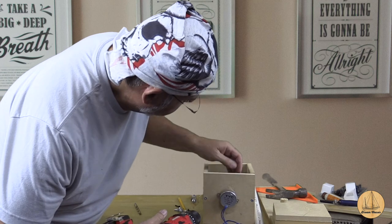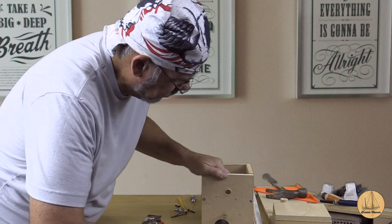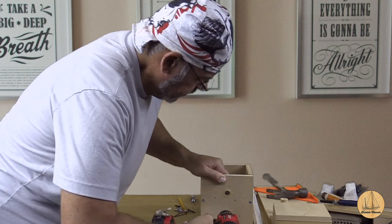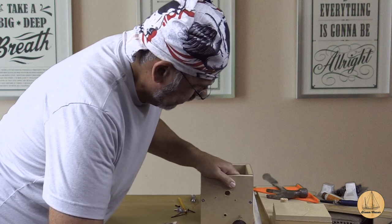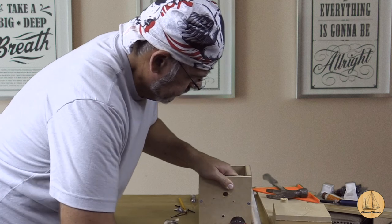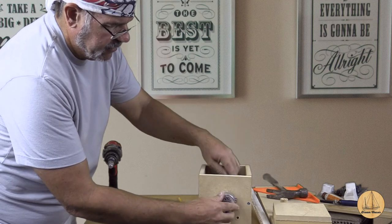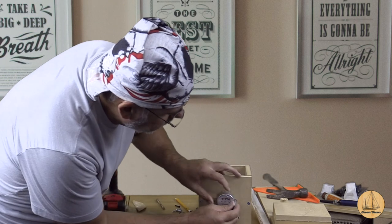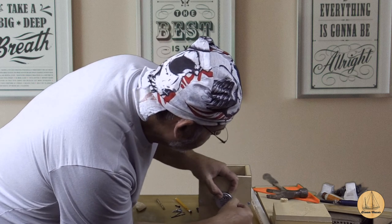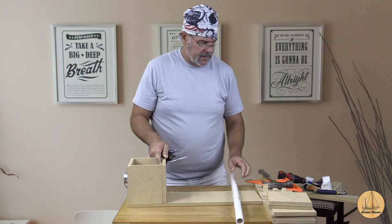Now I'm going to drill the holes for where the motor mount goes. One hole will be just below the motor where the wires come from the motor inside, and the other is where the lamp cord goes in — that's where we actually plug it in — and we'll run these wires right inside here. The beauty of this is it's an AC motor, so no polarity to worry about, which is always handy.